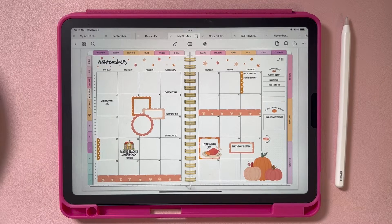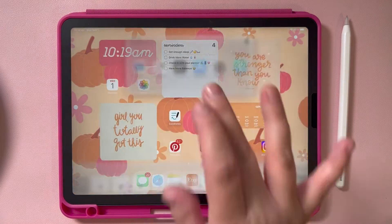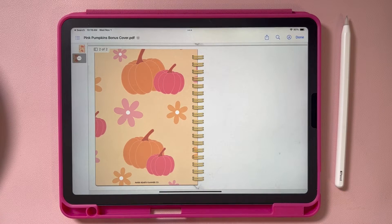First, you want to download your cover to your iPad. If you are downloading it from PaperHoods Planners, it's going to look something like this, where you have a front page and a back page. Make sure that's in your files and you know where it is.